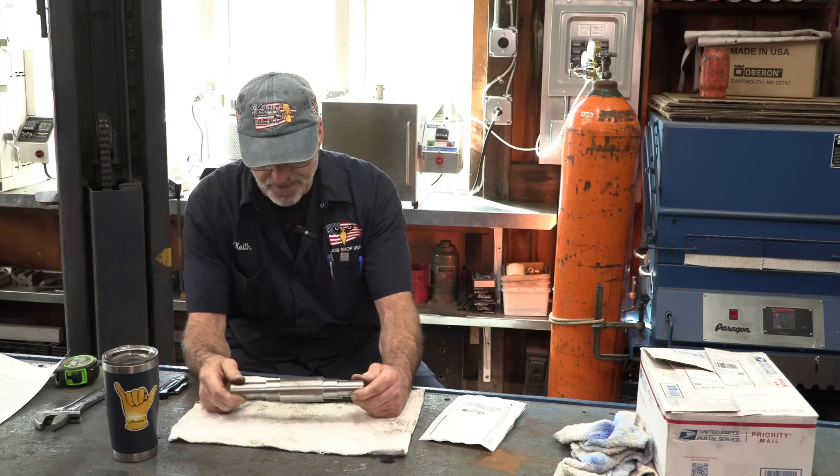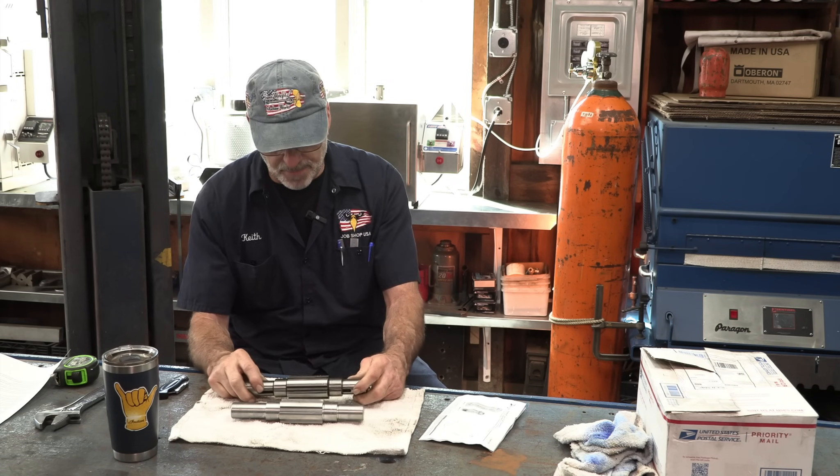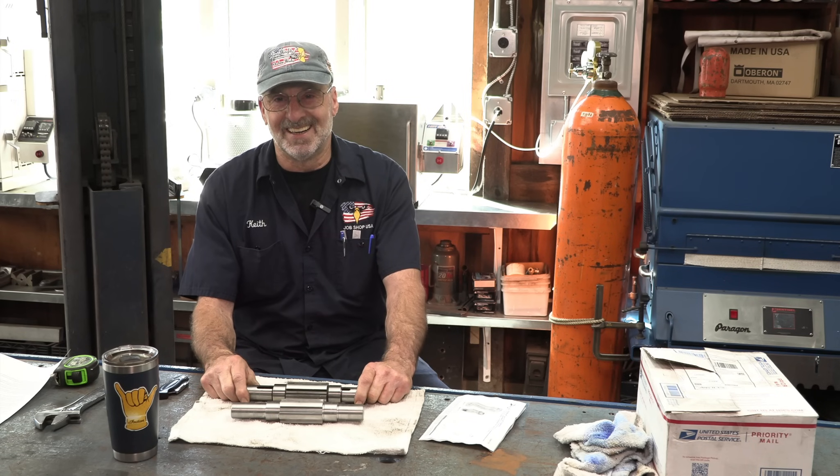I have two shafts here — one new shaft and this old shaft. I'm contemplating whether to heat treat both at the same time or one at a time. In this video we've shown how to get ready, and the very next video we are going to be heat treating our spline shafts for Pearl — finally! Thanks for joining Job Shop USA. Until next time, get her done.